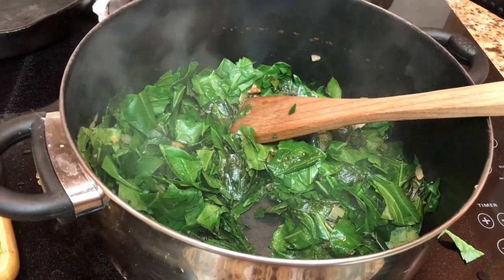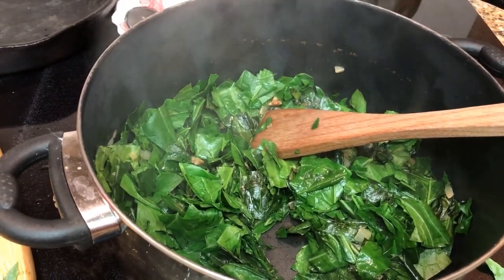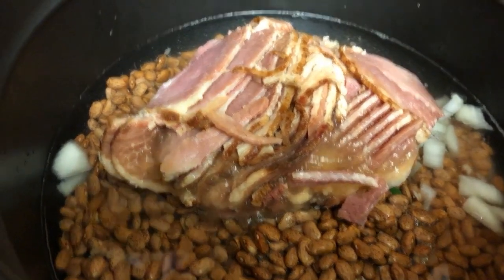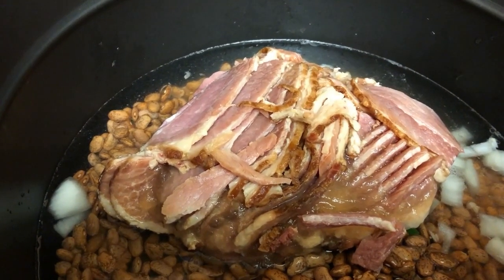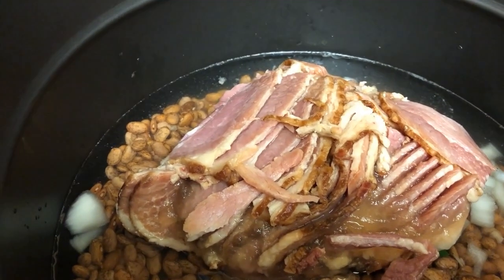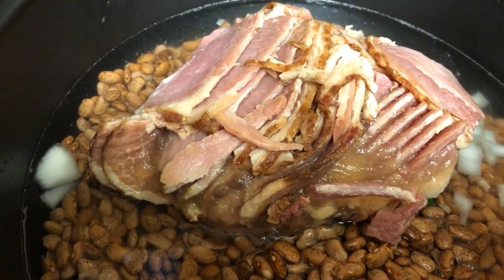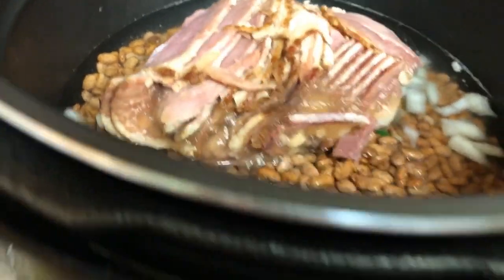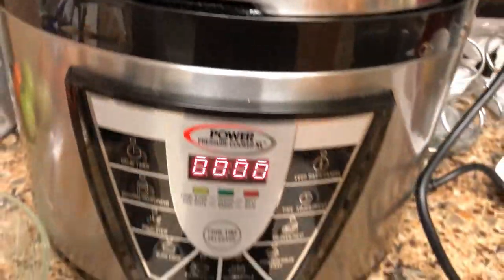I'm going to make fried potatoes, cornbread, pinto beans, and fried green tomatoes. Over here we've got the beans and the ham that was left over from Christmas that we packaged up in four or five bags. We have one left after this one, and that's what we're using to season the beans.